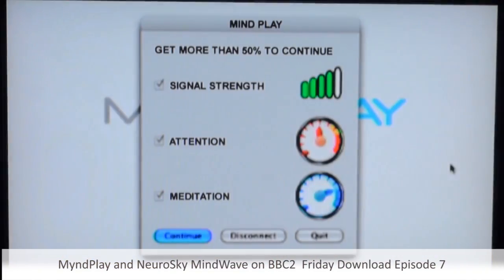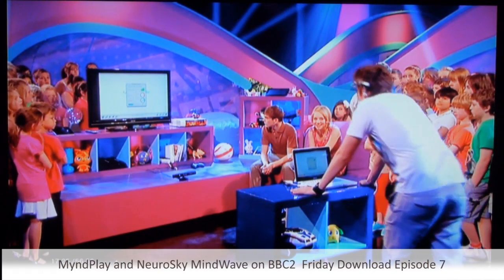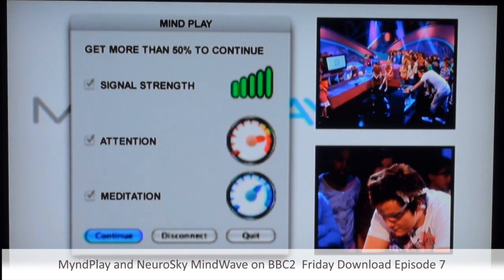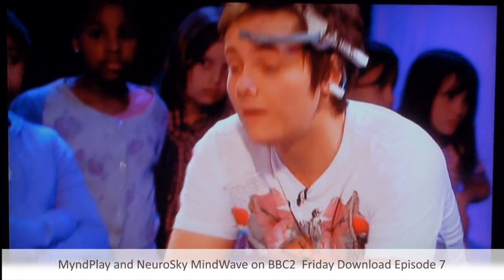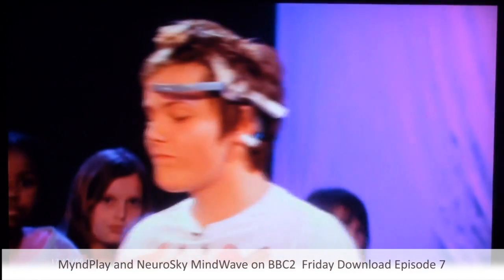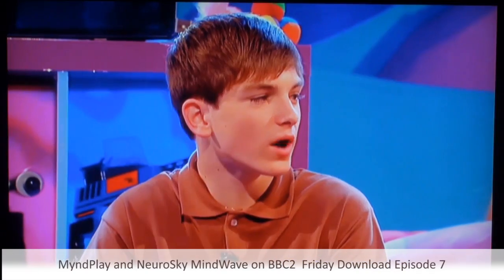Look at the attention dial now. I'm really going to try and focus — don't distract me. I'm going to see if I can get it to the top. That's really good. I'm actually impressed. I think this is one of the first games and gadgets I can actually say wow to.